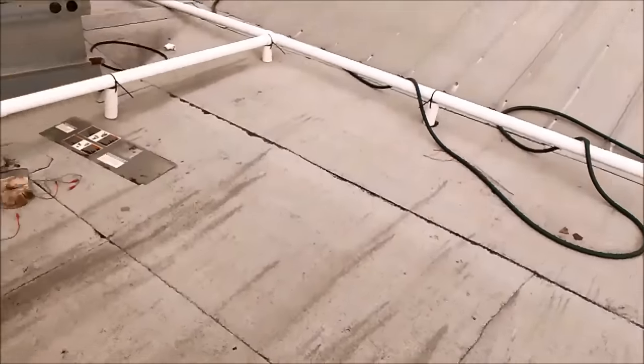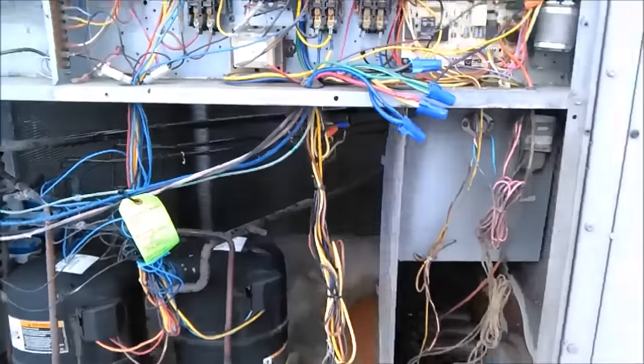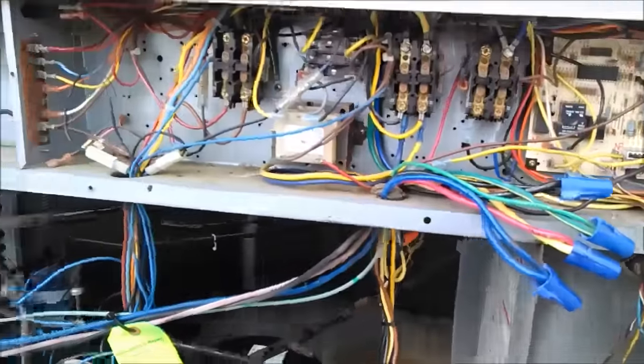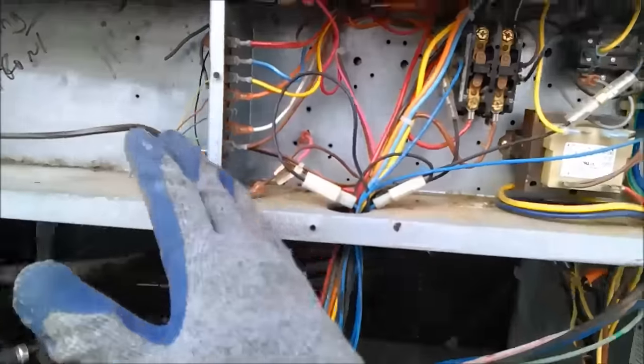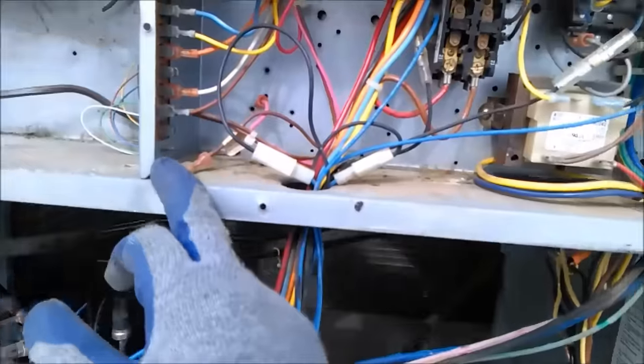It's a little bit windy up here today. This unit is not running. It's a three-phase system. The first thing I did was try to jump it out to eliminate the thermostat wire and thermostat. The fan on the indoor unit came on, but when the compressor tried to come on it sounded like it didn't have enough power.